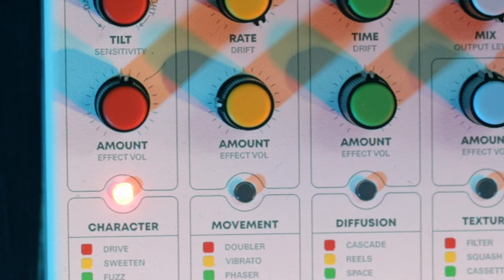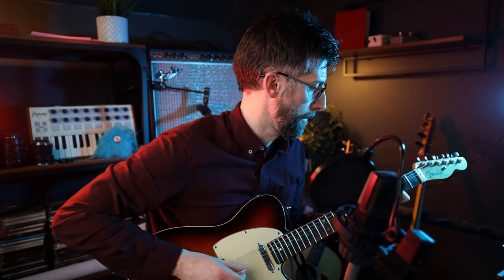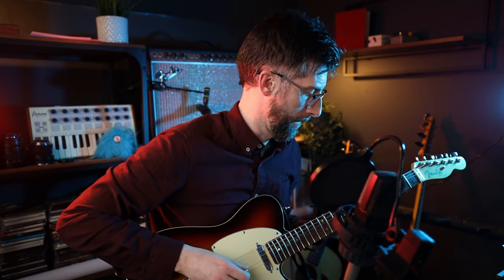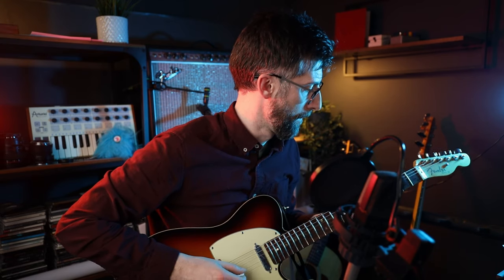The amount is probably what you can guess — the amount of overdrive. So if we go to the left, you can barely tell the pedal's on. We go all the way to the right, and that is drive.